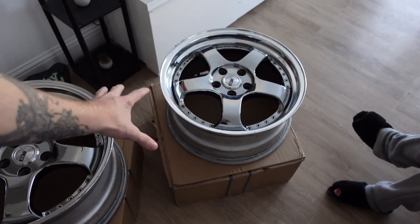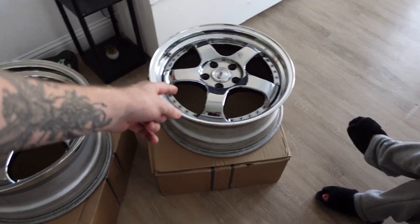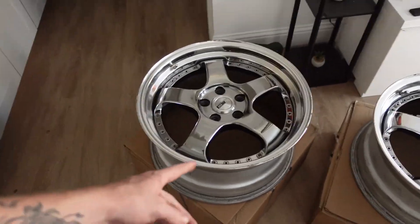You guys might be wondering: why are they different sizes for my all-wheel-drive Subaru? Doesn't that not work? Yeah — it doesn't work. So I'm going to make it work. It's not a very common method, but it's something I personally really want to do. I don't want to do the square setup. We're going to have to run spacers and camber them a little bit.